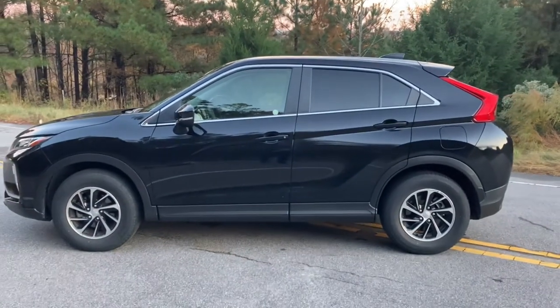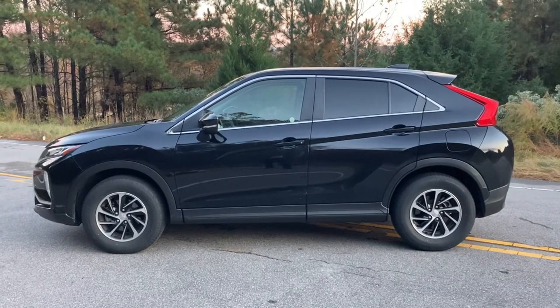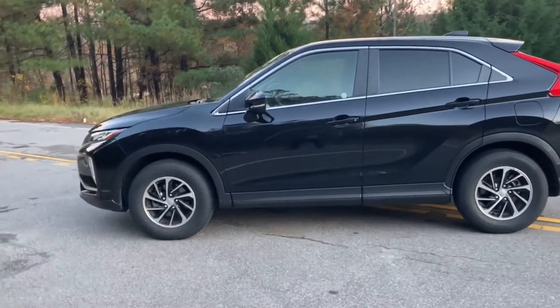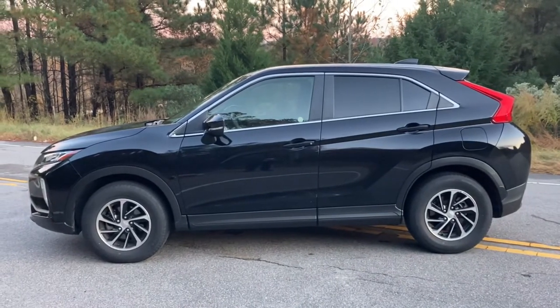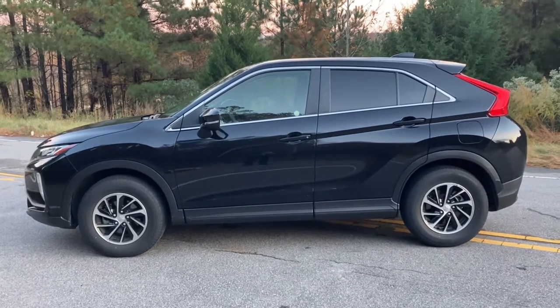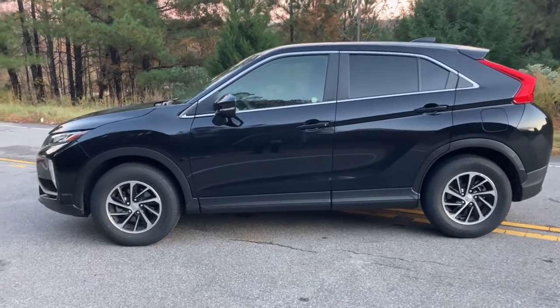Hello, welcome to Paul's Take. This is a 2020 Mitsubishi Eclipse Cross ES. It comes with a 1.5 liter turbocharged four-cylinder. It has 152 horsepower — it doesn't seem like much, but we'll see how it drives in a little bit.